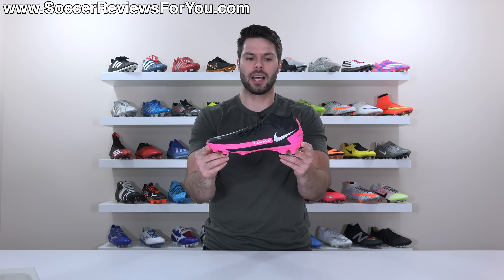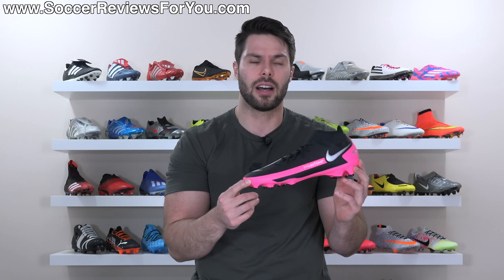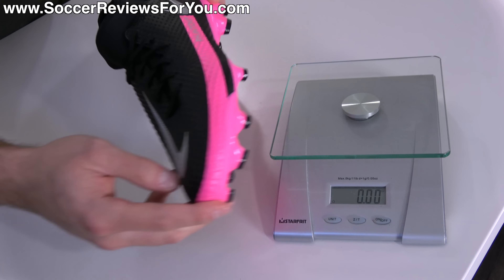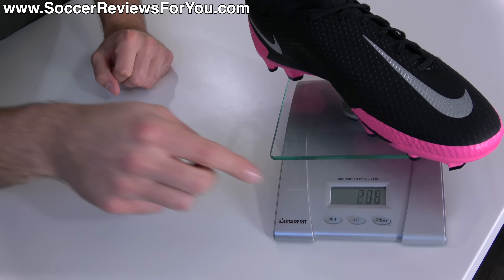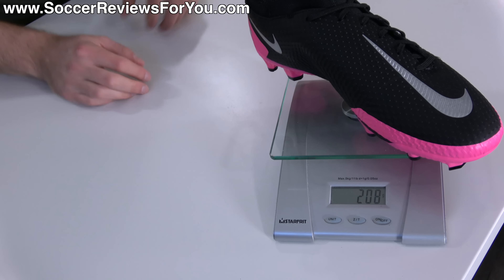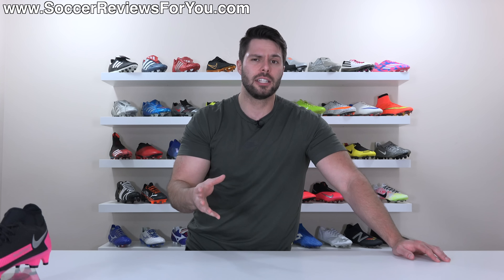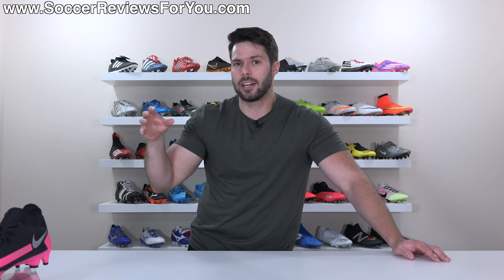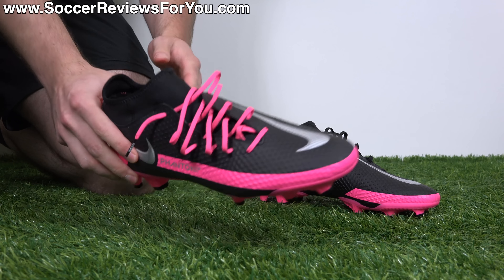Which brings us to the weight, where I have to say I'm a little bit confused by what Nike have done here, because when I picked them up for the first time I was pleasantly surprised with how light they are — pleasantly surprised enough that I was maybe a little bit confused as to why they felt slightly lighter than the top-end Elite model. In a size 9.5 US, the Phantom GT Academy DF weighs in at 7.35 ounces, the equivalent of 208 grams, which in comparison to the Elite model is roughly about 0.3 to 0.4 ounces lighter. It's a little bit strange for the $85 version of a boot to be lighter than the $250 or $275 boot within the same line.